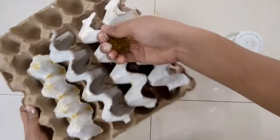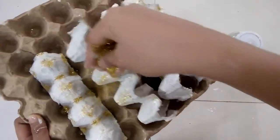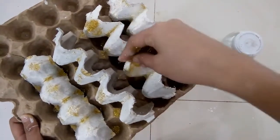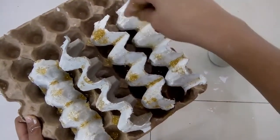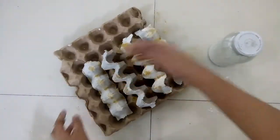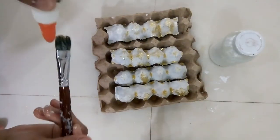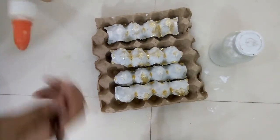I used yellow glitters because I thought it was gold, but I don't really see any difference, so never mind. Comment down below if you have observed something wrong in this video, okay?